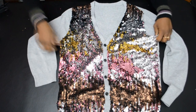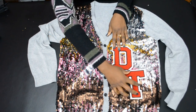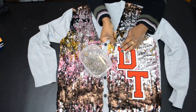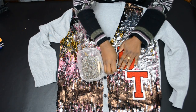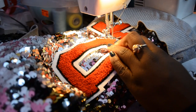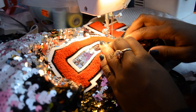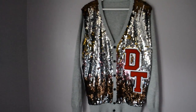Once it's complete, it will look like this, and now you're going to prepare your patches. You can choose to put your patches wherever you want. I chose to do it below the chest, towards my waist area. You're going to pin them into place, and then you're going to top stitch them down. Once you finish stitching them, it should look like this, and then you're ready to wear.